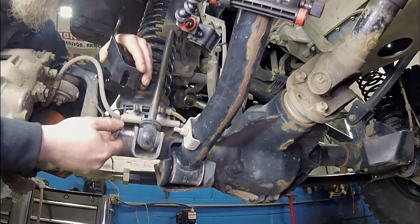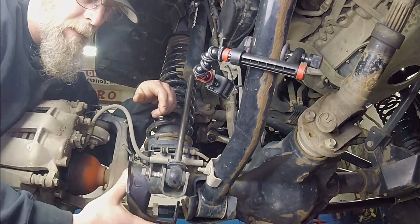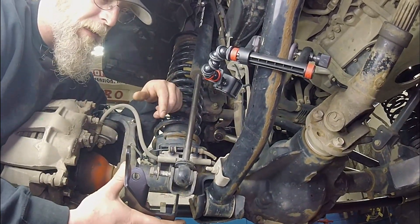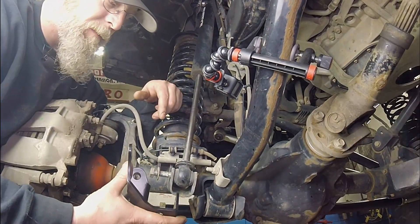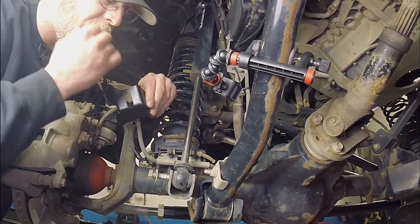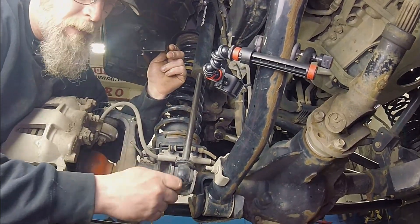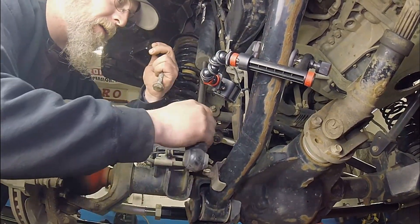This is not going to be a night and day difference, but it's just one more thing on the suspension that won't be binding. It'll allow for a little bit better articulation — smoother articulation would be the best thing you're going to gain. Other than that, it's just a neat little trick bracket. So we're going to take this out, put it back together, and see what all we get.